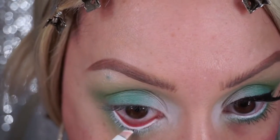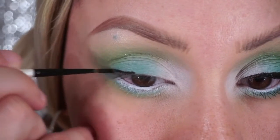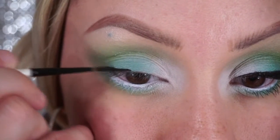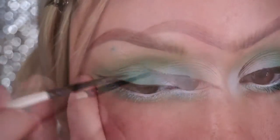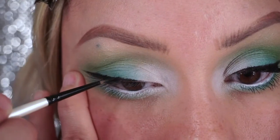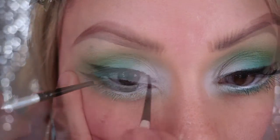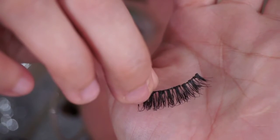Then set that with a white eyeshadow and move on to my eyeliner. My eyeliner is fairly simple so I didn't go too crazy with it.